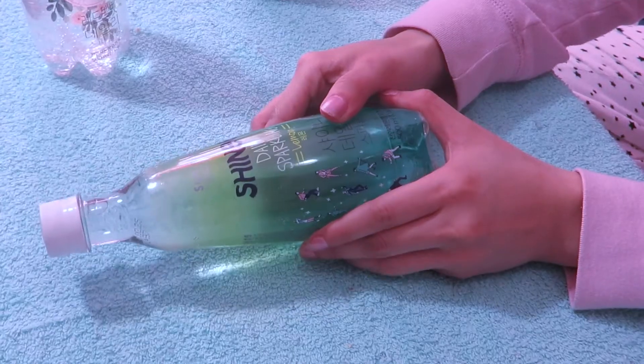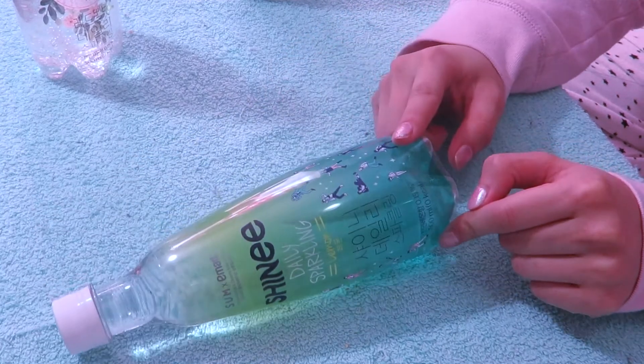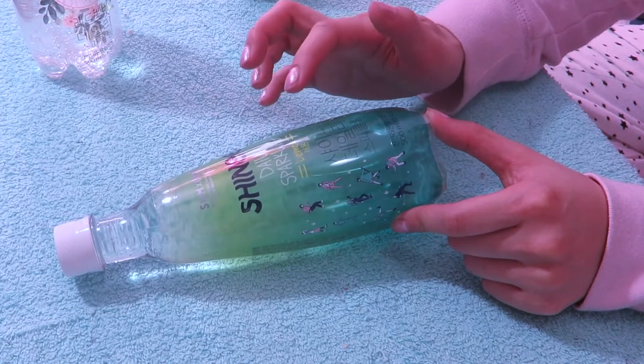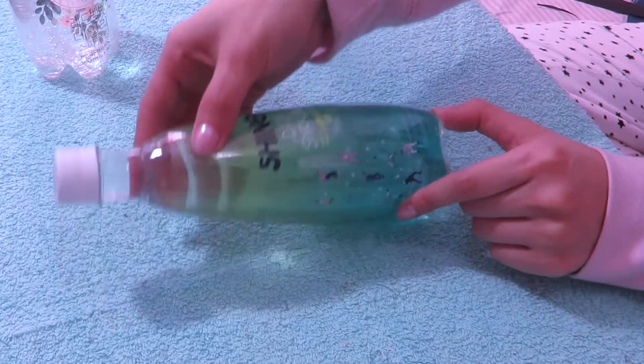Last one is the one that I think a lot of people love — SHINee's Lemon Sparkling Water. The design I really do like. As you can see, it has SHINee's choreography around here — this one, of course, we know is Dream Girl, with their mic. SHINee Daily Sparkling Lemon flavor. I really do like the packaging — it makes it something that you really want to get because it has SHINee on it. Let us open this up as well.